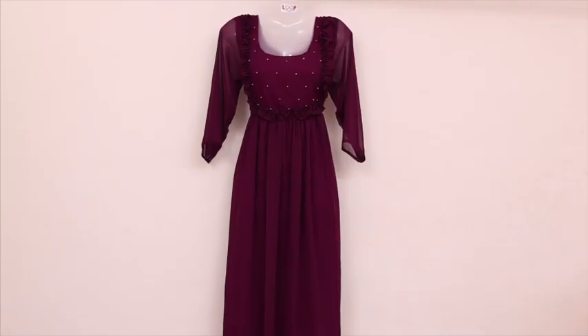If you want to watch the video, you will be able to watch the video full of shades. If you want to watch the chiffon, you will be able to watch the chiffon.